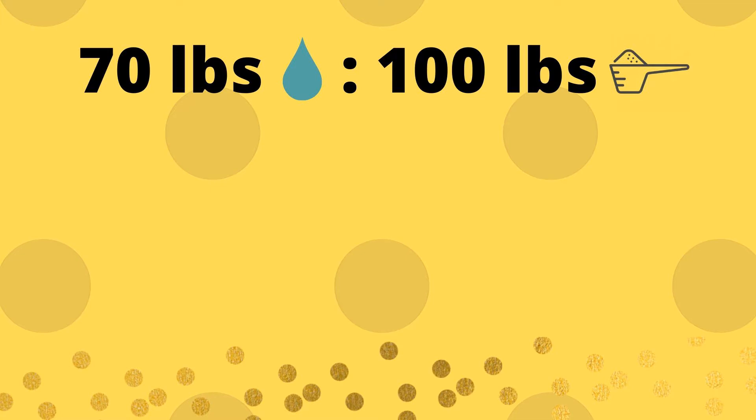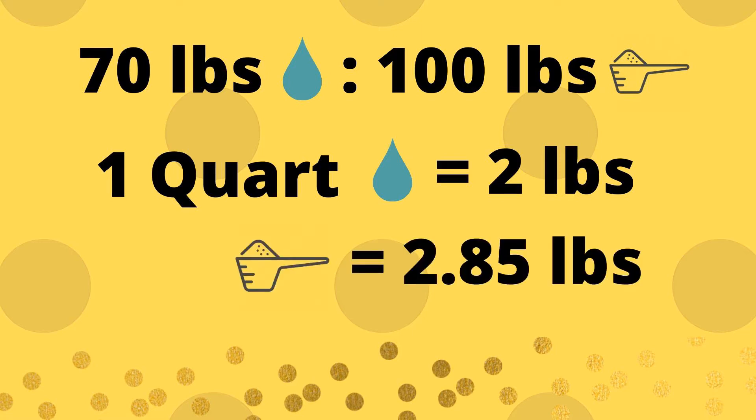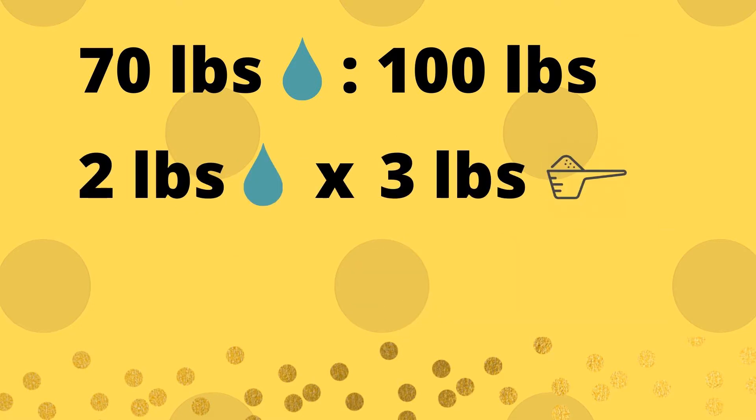First and foremost, we need to understand number one pottery plaster. The manufacturer recommends 70 pounds of plaster to 100 pounds of water for perfect consistency. So knowing this ratio, we are going to use quarts and pounds as our measurements to find our formula. One quart of water is 2 pounds, and the plaster needed to match the manufacturer's ratio is 2.85 pounds of plaster. For simplicity, we round that up to 3 pounds. So the ratio by weight is 2 pounds of water to 3 pounds of plaster.